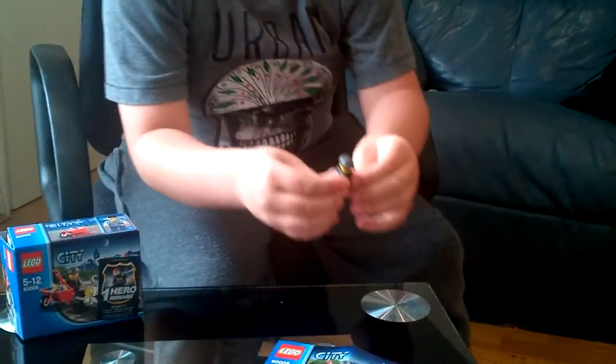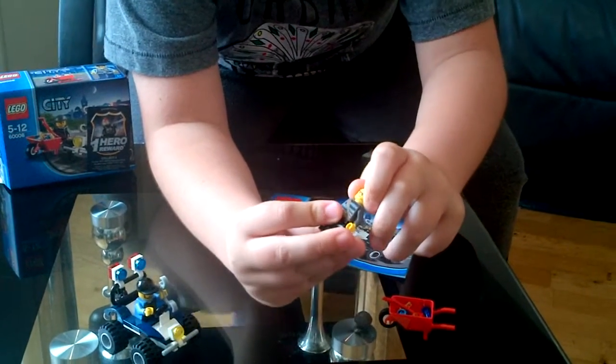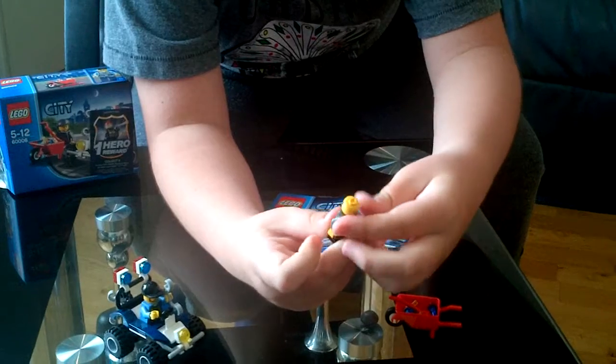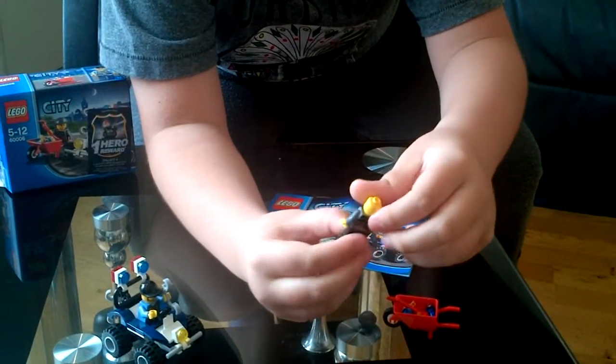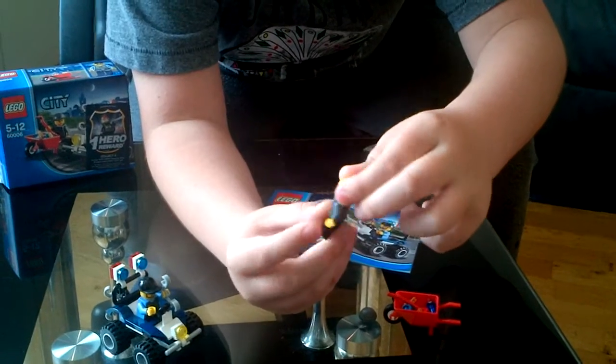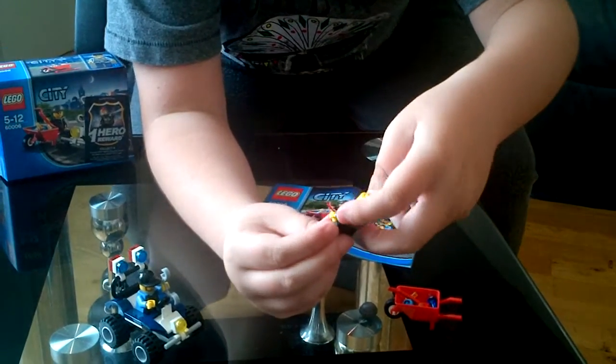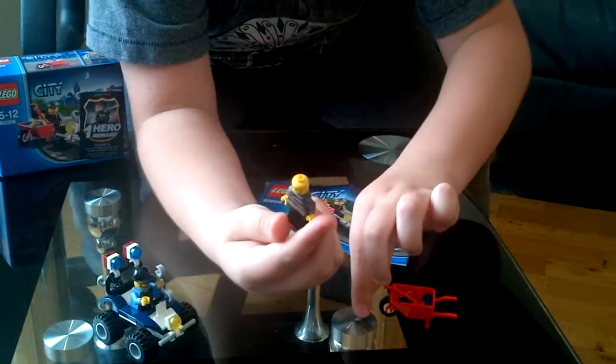First we have the crook. I like these new crooks they've made — the Lego City Elite Force. He's got a bit of back printing and front printing. He's got one head, one-sided head.